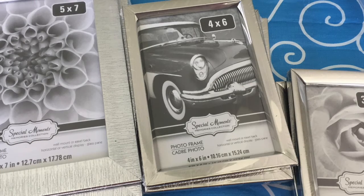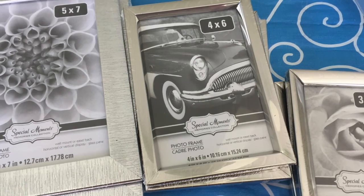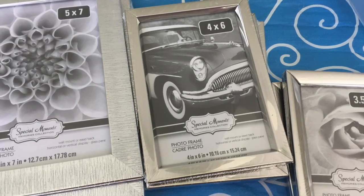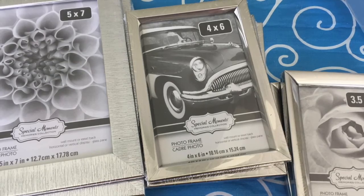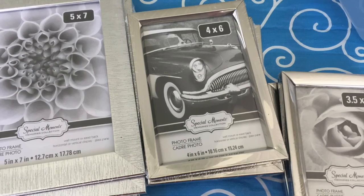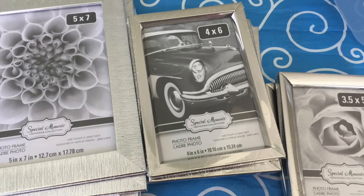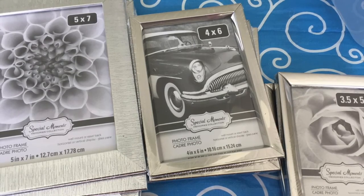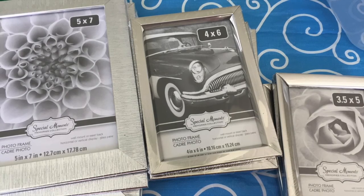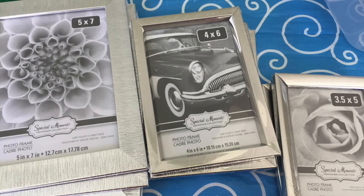Next item are picture frames. There's a variety of picture frames available at Dollar Tree — they come in plastic, wood, and metal. In this haul I have both plastic and metal. I thought the plastic was well made, and they are in silver, which will go with my decor. These ones are 5x7, 4x6, and 3.5x5. I will be using some of these as is to display family photos, and the others I will keep in my stash for future DIYs.